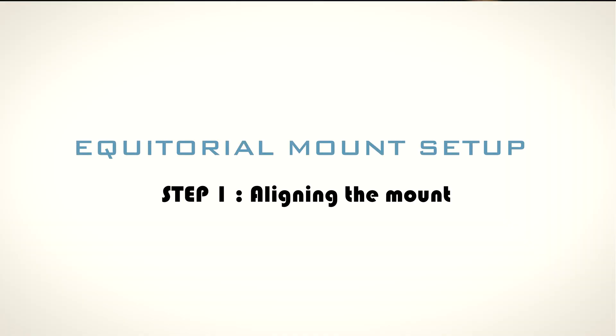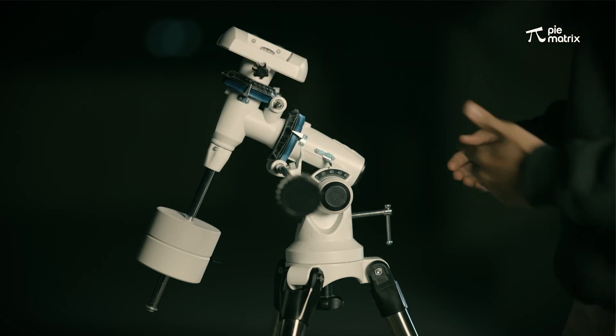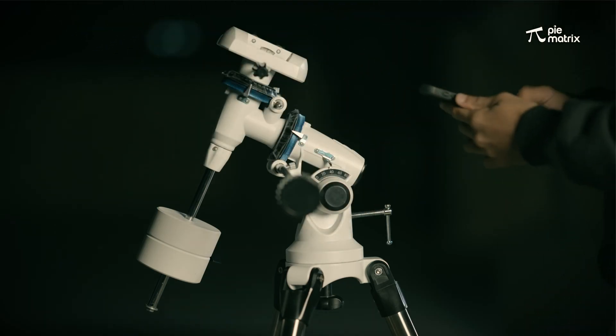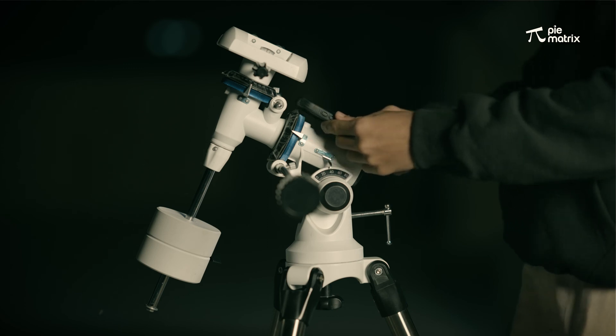To set up an equatorial mount, we have to follow a few steps. The first is to align the mount towards the north direction — this side should be pointing towards the north, and this side towards the south. You can confirm this by using the compass app and align it. Okay, this is aligned.